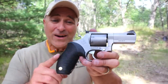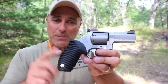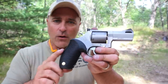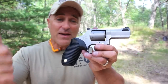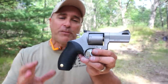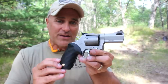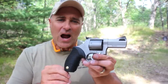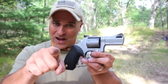So there it is — the Taurus Tracker 692. The MSRP is the same as the model number 692; average gun store price I've seen is right around $520. It comes with two cylinders and fires 357 Magnum, 38 Special, and 9 millimeter, and it performed just as I hoped it would at the range. I also hope it answered some of the questions you guys had. If you like videos like this, please subscribe and share — I always appreciate the thumbs up. Thanks for watching and you guys be safe.